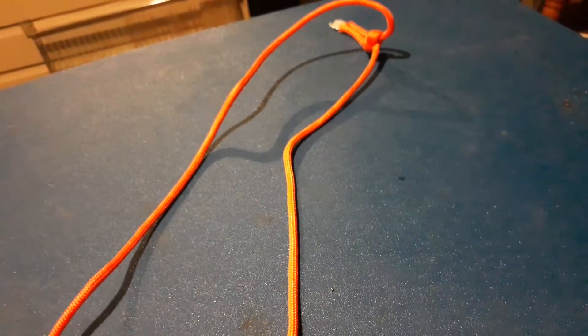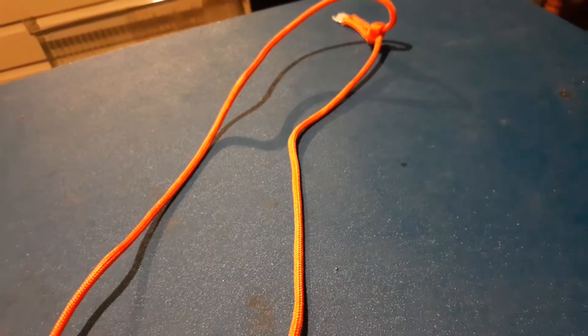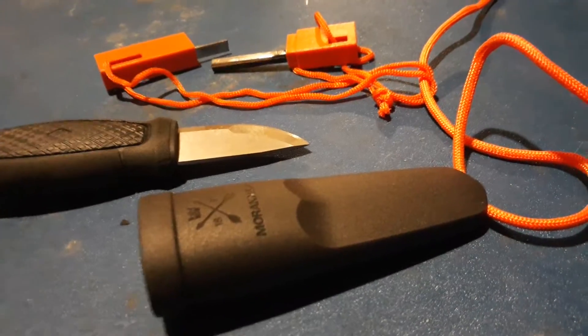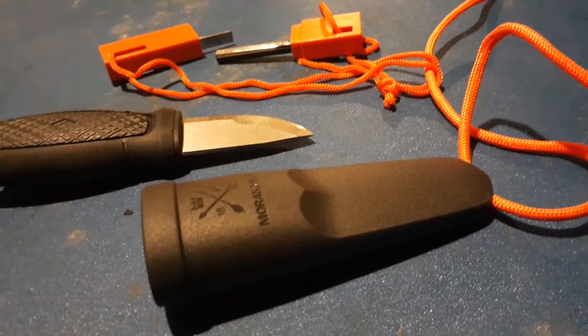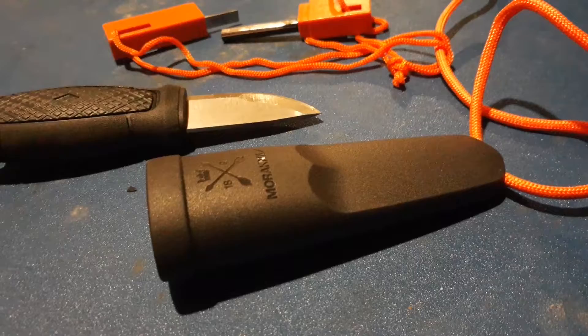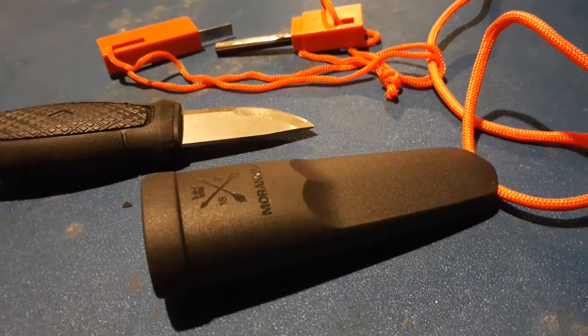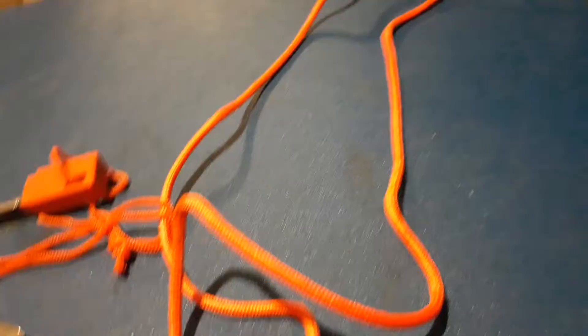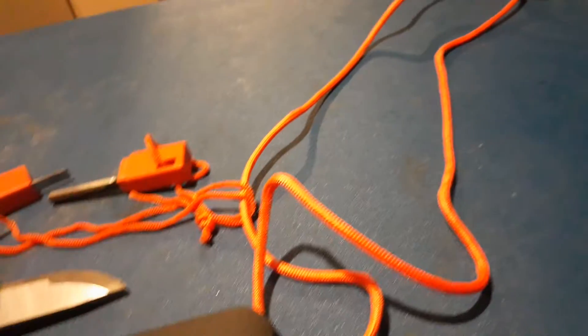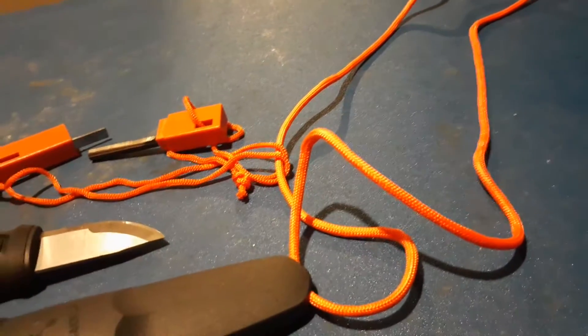I didn't bother putting a breakaway on it. I'm just not that paranoid about putting this around my neck because it's not going to always be around my neck. It also gives you about two, two-and-a-half feet of paracord at your disposal if you need it for something.